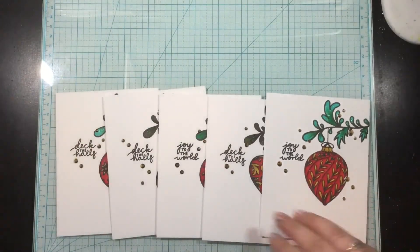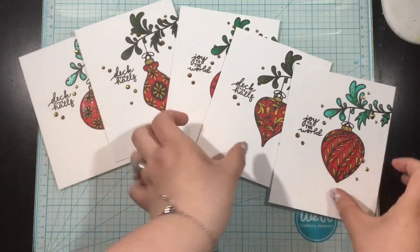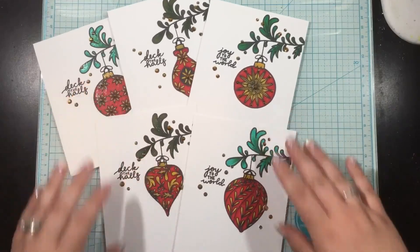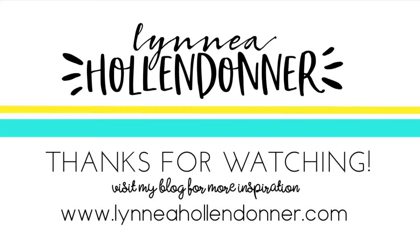And that's it — all five cards, quick and easy and simple, using the Simon Hurley Create Christmas in July release. I just love this Brilliant Bobble stamp set; it's one of my favorites from the release. Thank you guys so much for watching. I'll see you again soon. Bye!